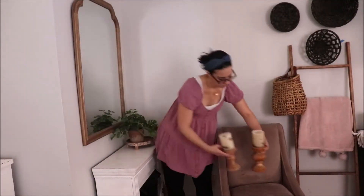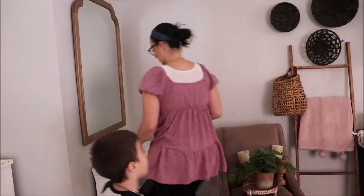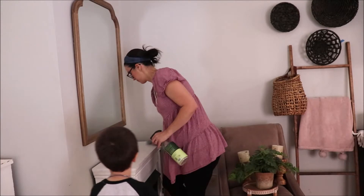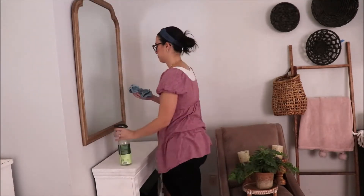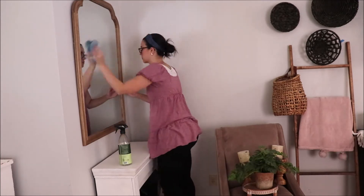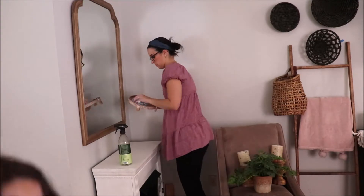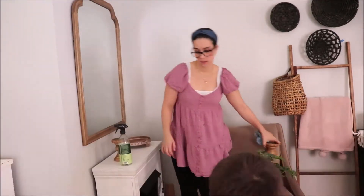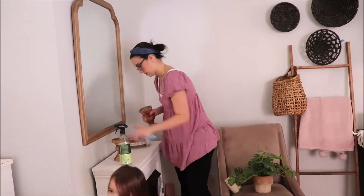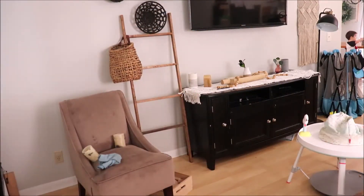I got this mirror last year for Christmas, so I haven't decorated it for the fall season yet and I'm really excited. I'm actually going to be moving the mirror to the other space that I'm doing a big refresh on, that way the mirror is like a statement piece and it's one of the first things you see. It was from Target and I have some plans on what I'm going to do with it for the fall season — I'm really excited to share that in a future video.